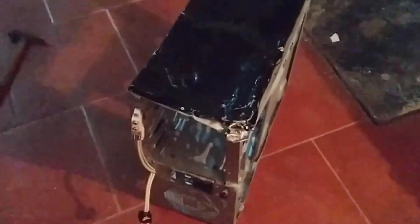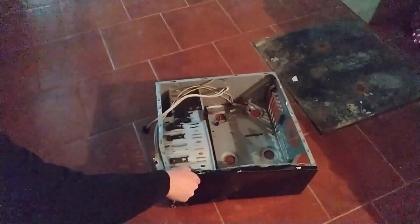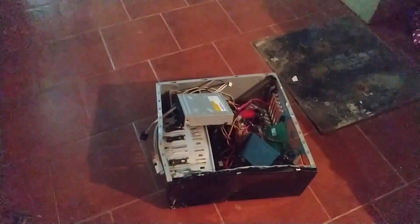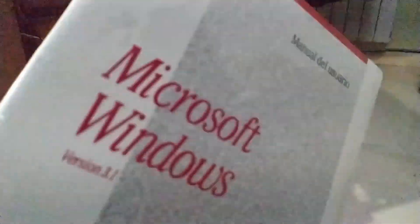We also need a computer case. Time to put our system inside the case. Alright, our computer is now ready to install Windows in it.